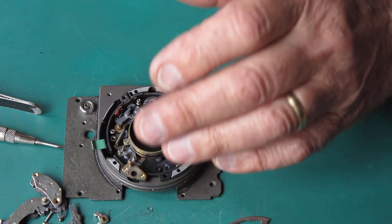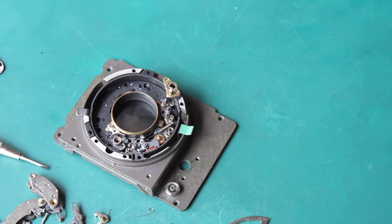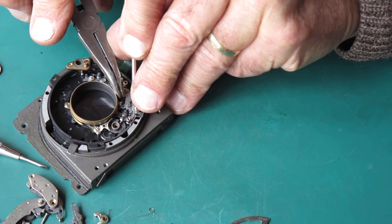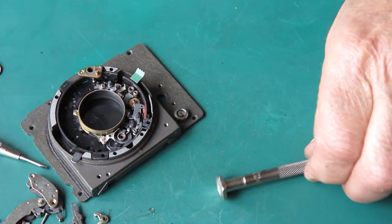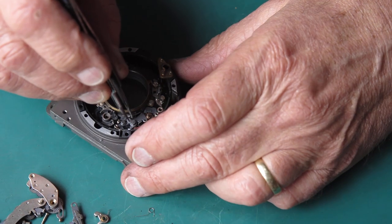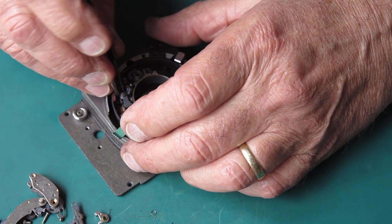I want a pair of pliers to remove this spring. I've got to stretch it out so I can unhook it. I'll put a screwdriver behind that arm so it doesn't move, then get onto this spring, grab it, and just stretch it out enough to unhook it. If you don't put something behind there to stop that arm moving, as you stretch the spring out the arm will just move with it and you'll end up stretching the spring further and further until it gets very stretched.